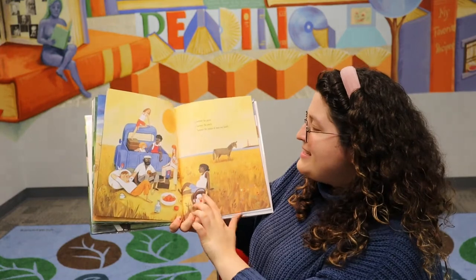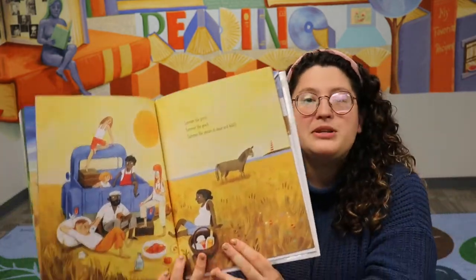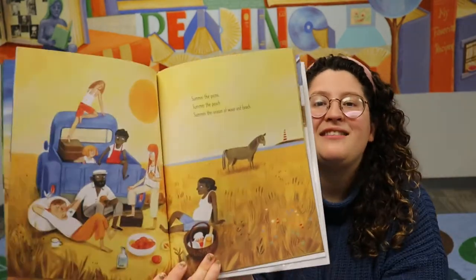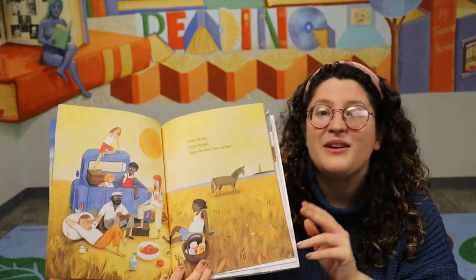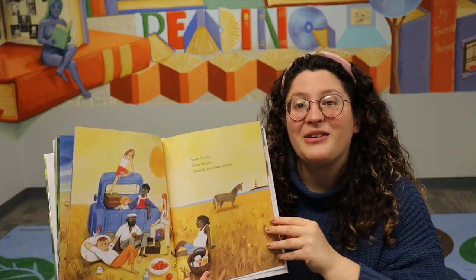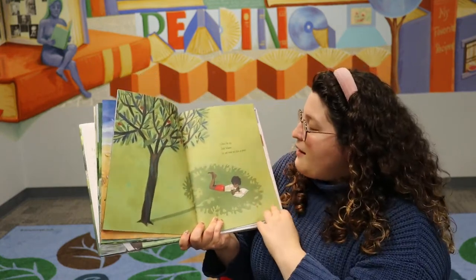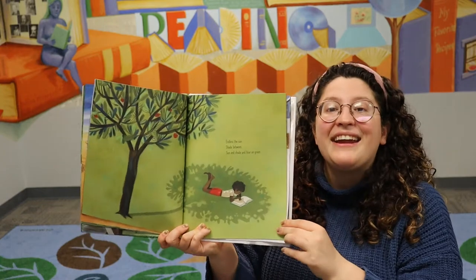Summer the picnic, summer the peach, summer the season of wave and beach. Summer is a good time to go to the beach, to have a picnic. A picnic is when we eat outside, and it looks like they are having so much fun. What colors do we see on this page? I see a lot of yellow, and do you see some blue too? I see a blue sea and a blue truck or car. And what color do we see all over this page? Green — yes, we see so much green. And now it says: endless the sun, shade between — sun and shade and blue on green.